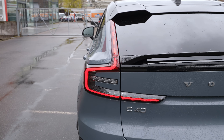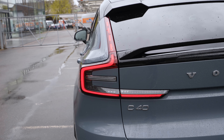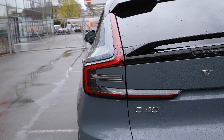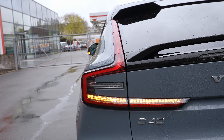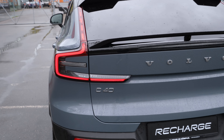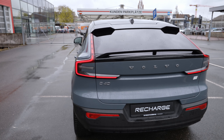You can also open and close the trunk with a foot gesture — just put your legs under the rear bumper and the trunk opens automatically. The same gesture closes it as well. The car also shows a picture guide on screen. Super convenient.